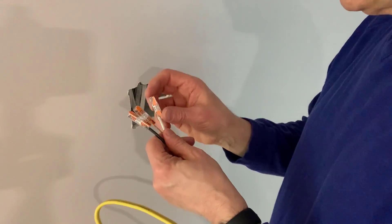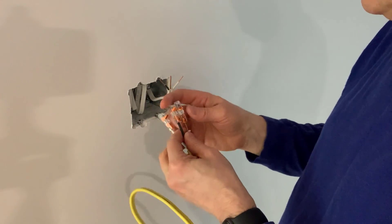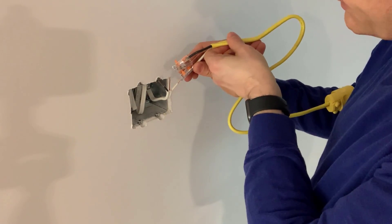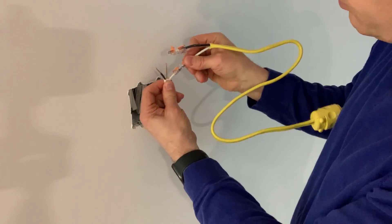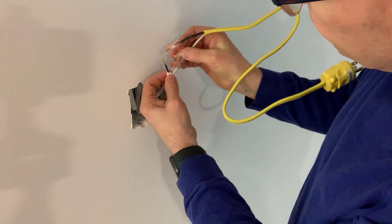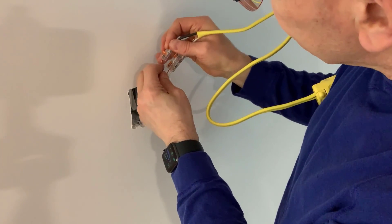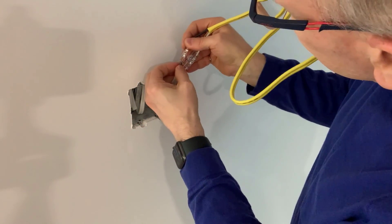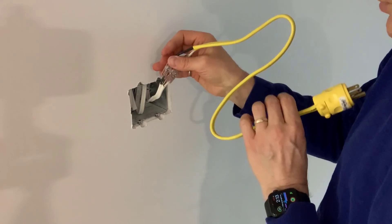Now I have this wire ready so I can connect the adapter. I'll open up my three connections and move them around so they're in the right order. I'll start with my white — put that on, pull test. Always pull test every connection — you have to do that for sure. Ground. And the black. You can also see underneath whether they're connected, which is a good visual check.